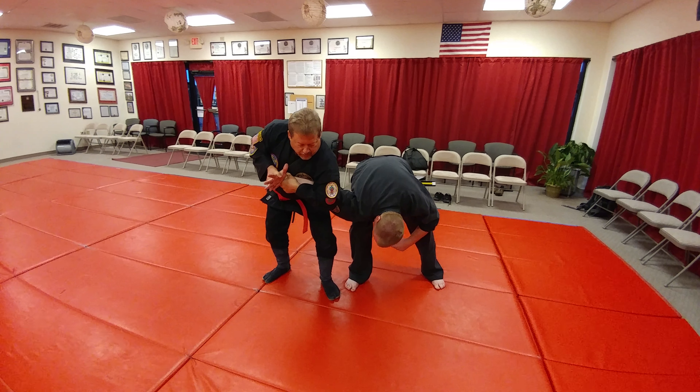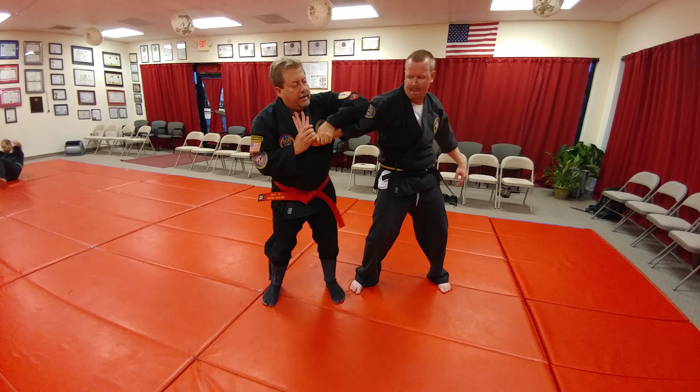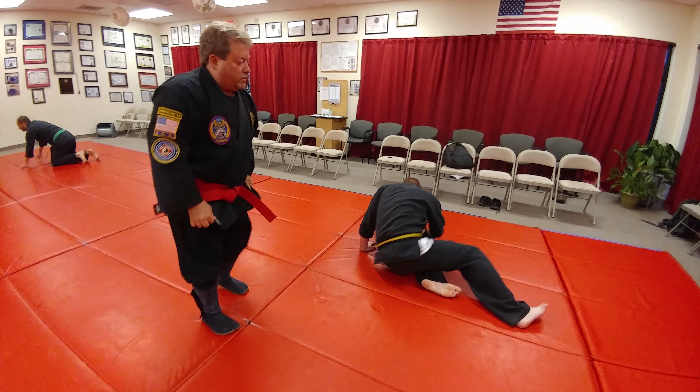Now if he's really powerful and comes out of this, all I'm going to do is come in here and let the elbow bend slightly and lock the wrist.